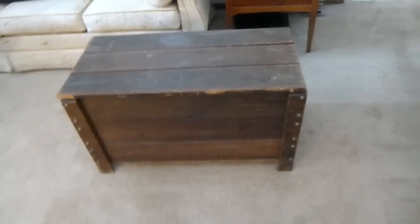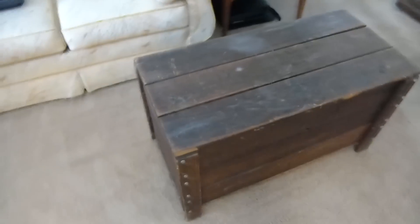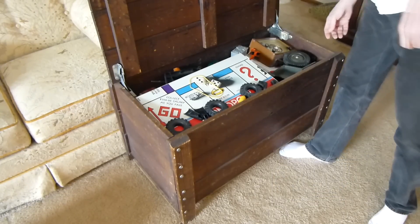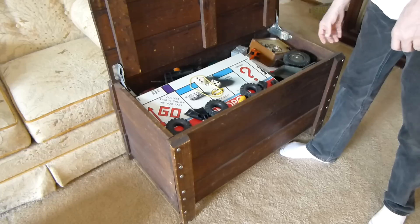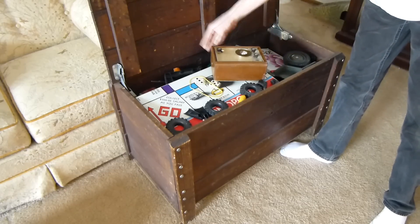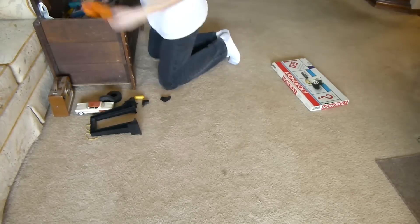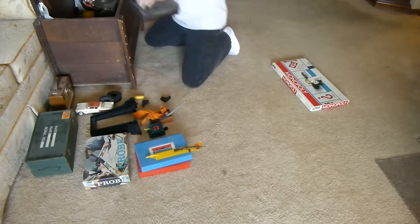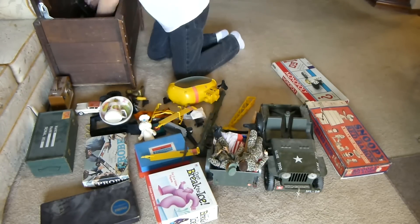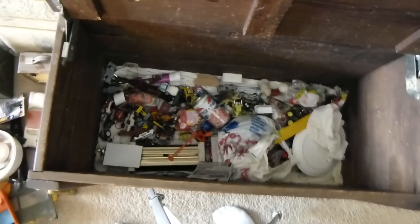Today we're going to open up this 1970s Toy Box Time Capsule and see what's inside. Here's what we got in here. Holy cow. I bet you guys haven't seen anything like this for a while. Let me go through this - I'll pull it all out and lay it out on the floor here. There's still a lot of stuff in there.